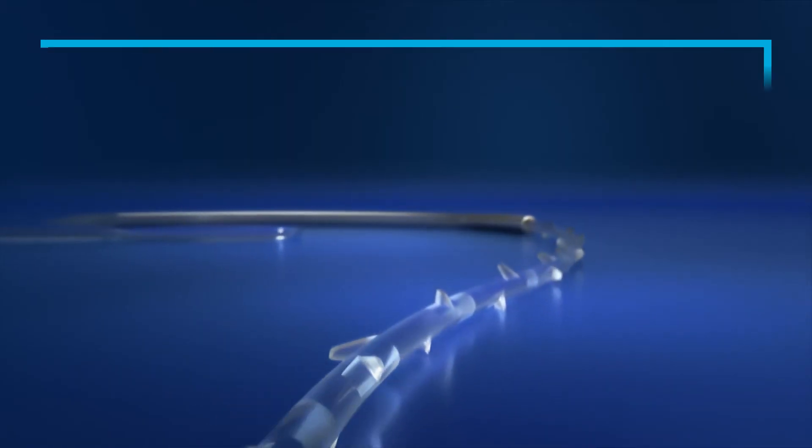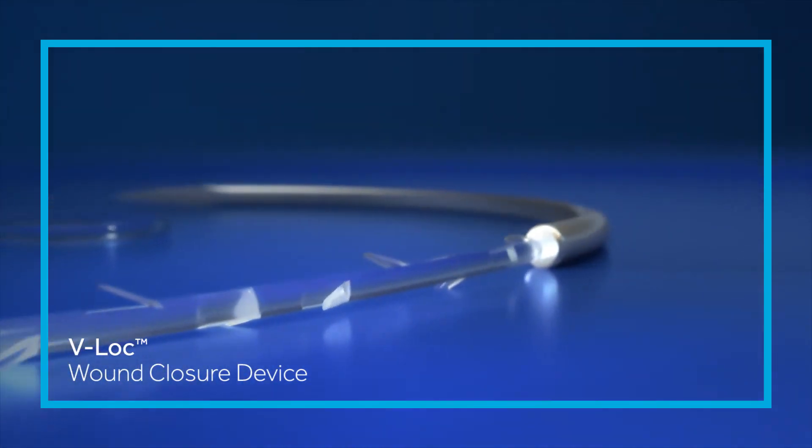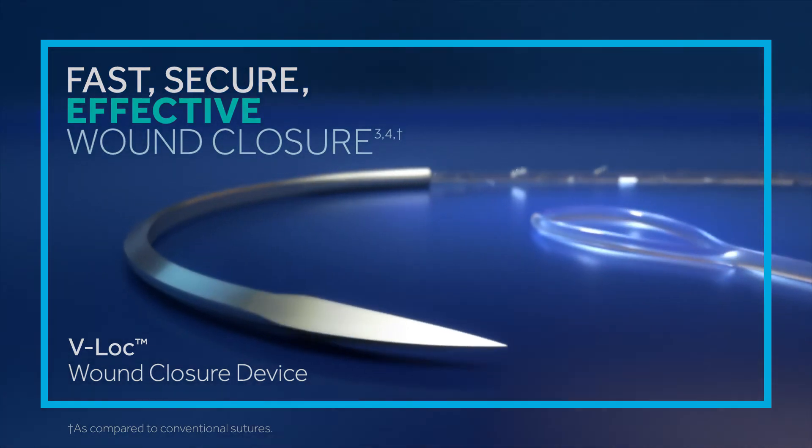With its dual angle construction and welded loop closure, the V-Lock device gives you the strength you need for fast, secure and effective wound closure.